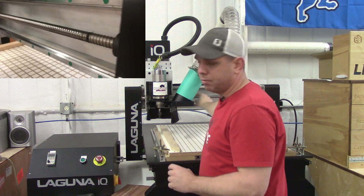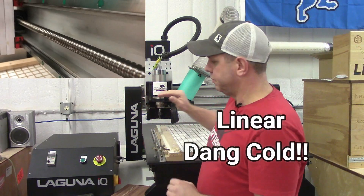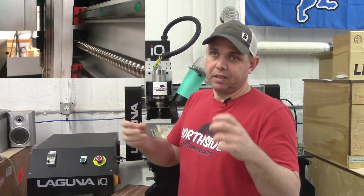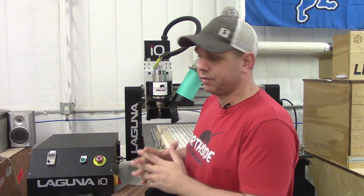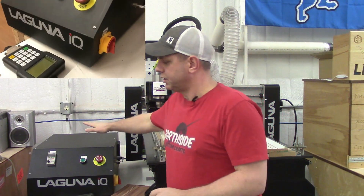The next feature is that all of the moving mechanisms on it are done by machine ball screws and linear guide rails, which in layman's terms just means that's high-end stuff on a small footprint machine. It's very high quality stuff and it makes for precision cuts.